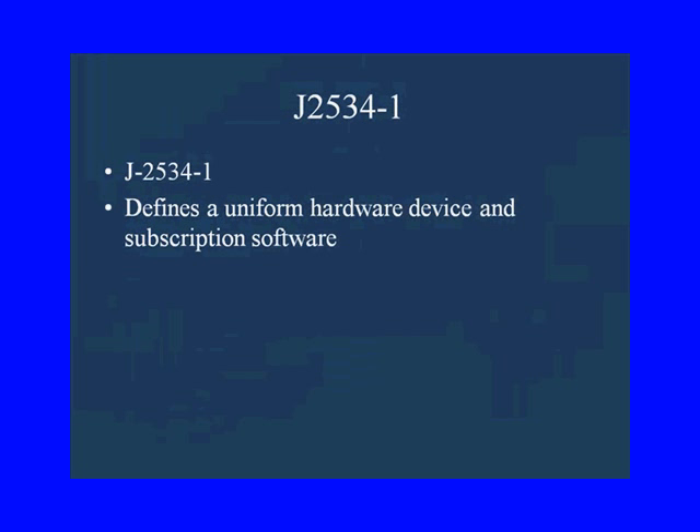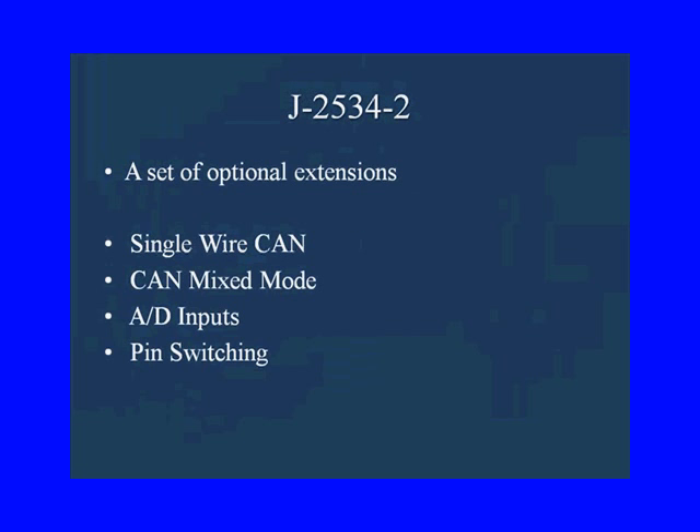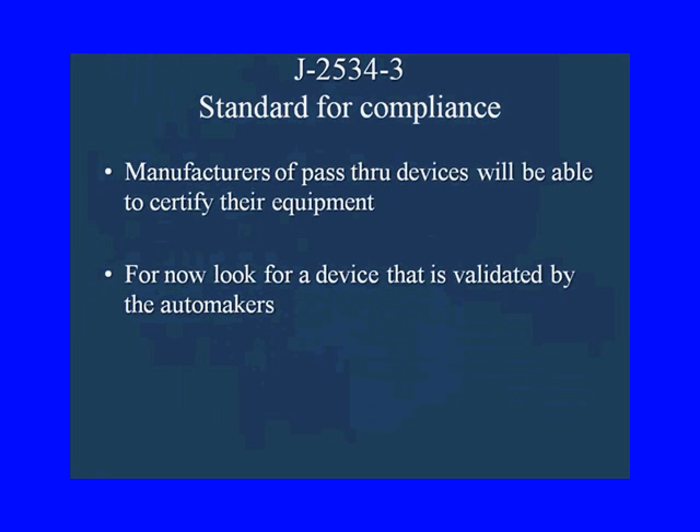The Dash 1 version of J2534 defines a uniform hardware device and subscription software. The Dash 2 was the extensions for the CAN vehicle, single wire and CAN mix mode, and the AD inputs and pin switching. Now when we look at the Dash 3 version of J2534, manufacturers of pass-through devices are going to be able to certify their equipment.